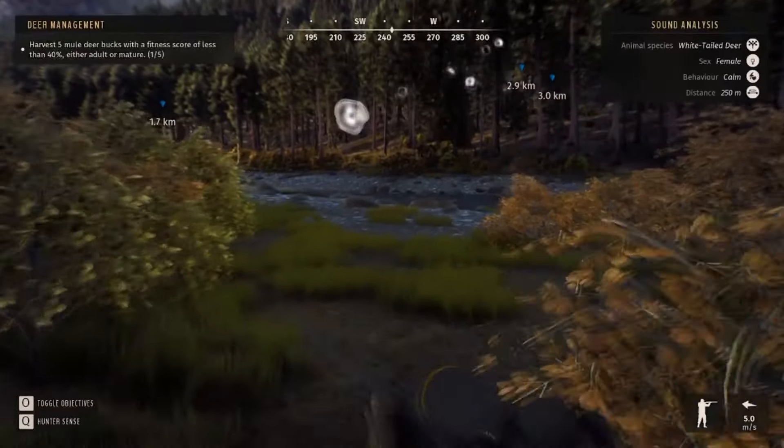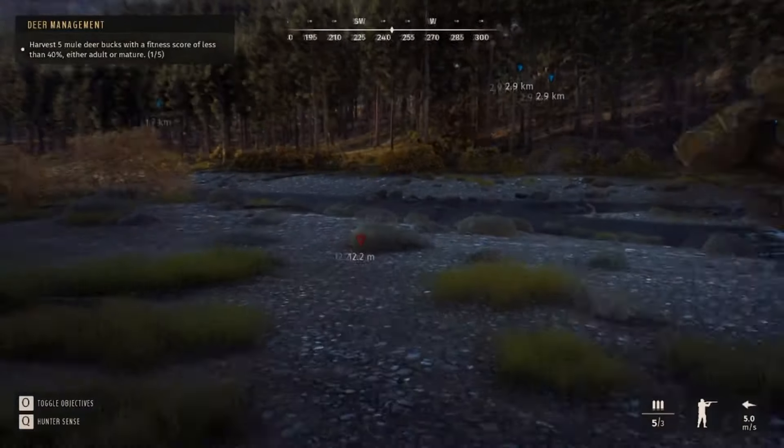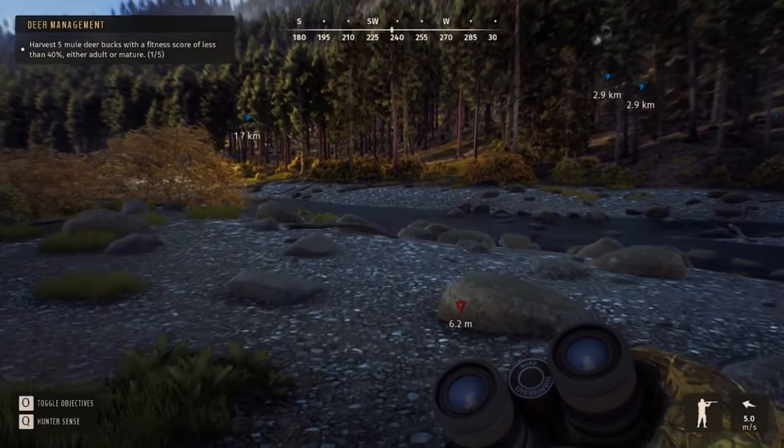There you go. And that's pretty much how you use the callers. We're gonna try one more time, this time with the moose. Those are the only two callers that I have at the moment.